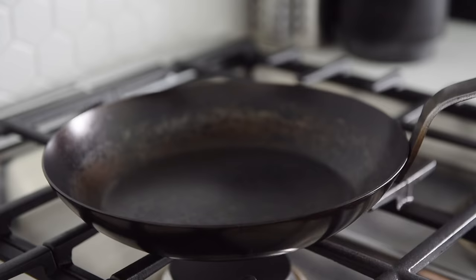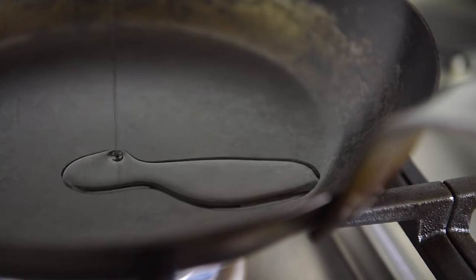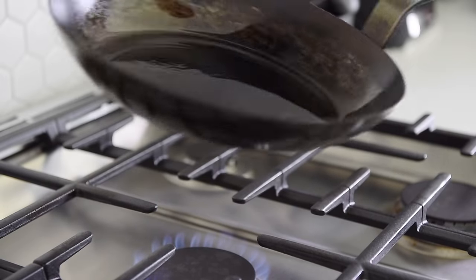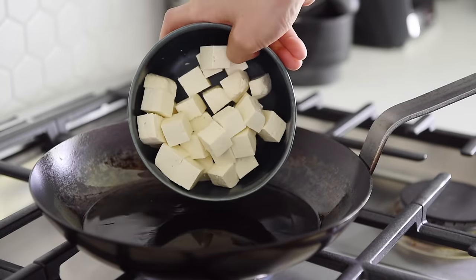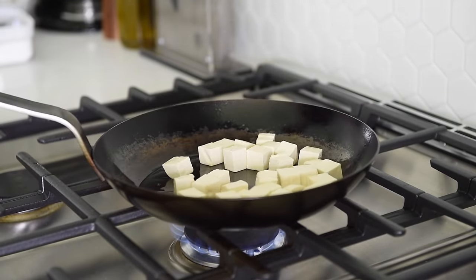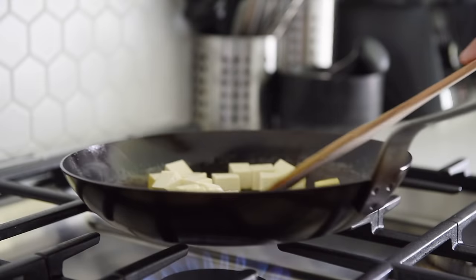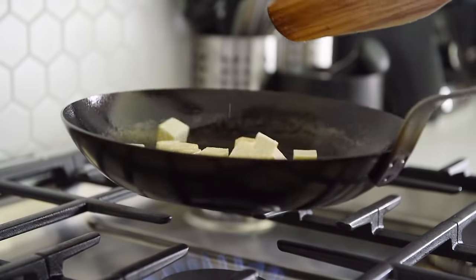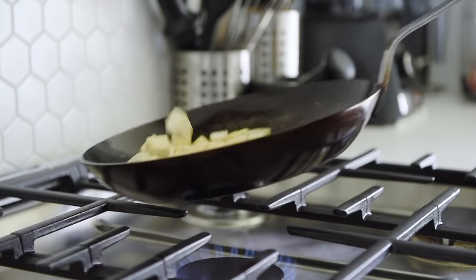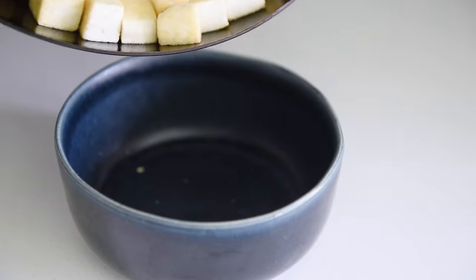Non-stick pan on medium heat with a drizzle of avocado oil. Sauté the tofu for 3 to 4 minutes, then set aside the tofu.